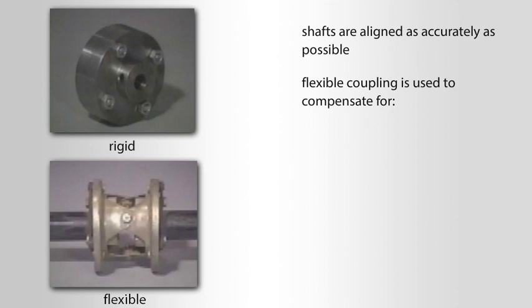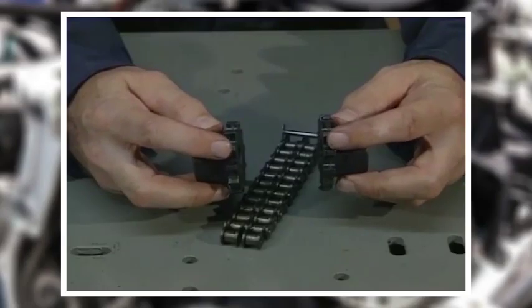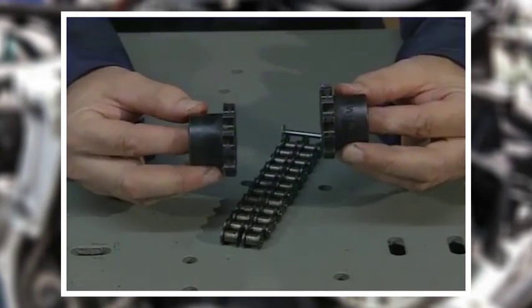Usually the shafts are aligned as accurately as possible, then a flexible coupling is used to compensate for any small degree of shaft misalignment, movement, or deflection. Many different types of flexible couplings are used.